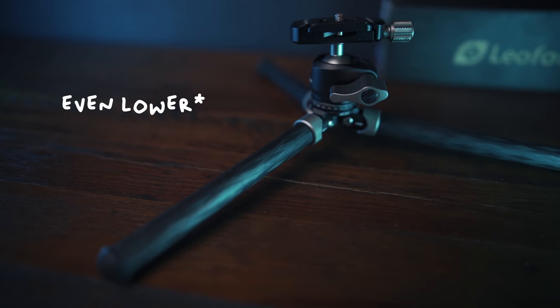For the con, I can probably just name one: it is not as versatile as other mini tripods. You have the handheld option and you can go lower, but that's it — you cannot mount this on a pole or a tree or whatnot. But then again, I'm not that type of person, so this suits me very well.